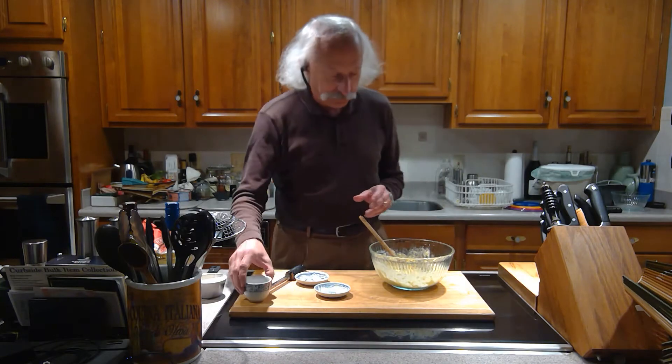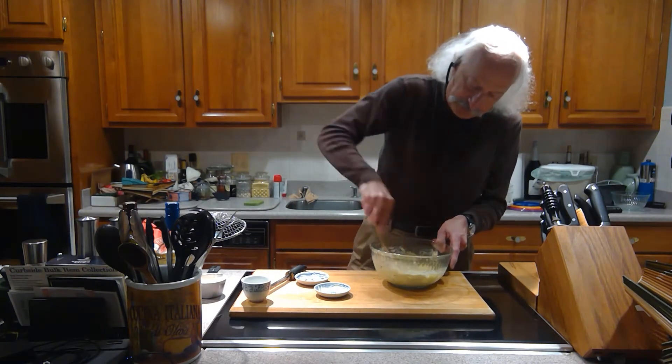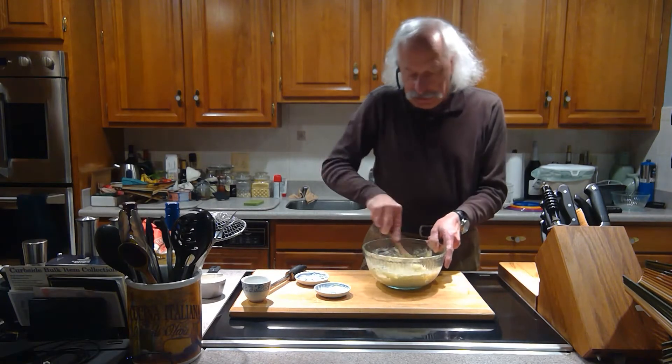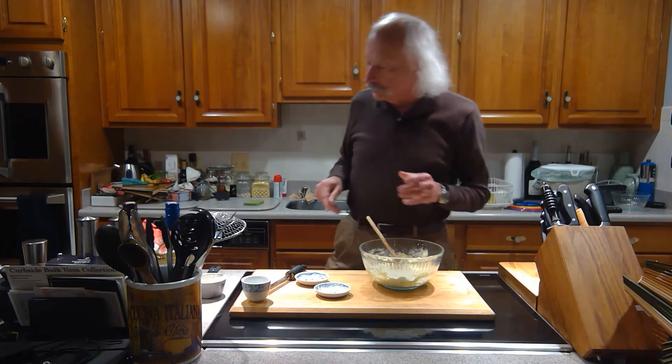Add a pinch of salt and mix this up. So now I've got the base for it. Then what you do is add flour until you get the right consistency to make the gnocchi.